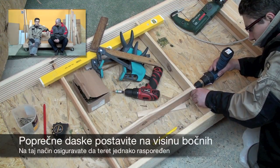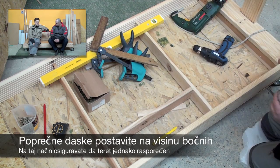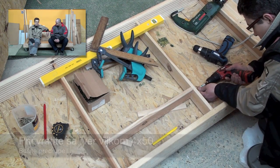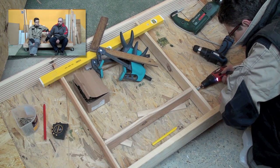Onda smo stavljali još unutrašnje poprečne daske. Znači imate tu unutra dvije poprečne koje smo mi stavili. To vam je za sitnije stvari i tako dalje, da se ne miješaju i da možete malo to razdijeliti. U jednom dijelu smo napravili još užu koja nam služi za vike, olovke, metre - za sitnice koje ujedno držite pored materijala.